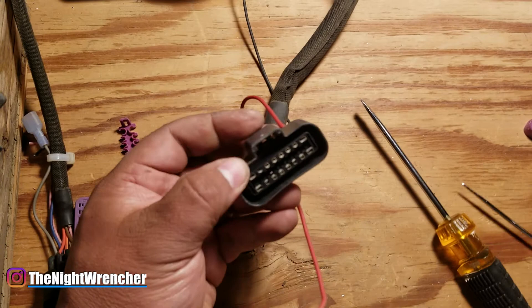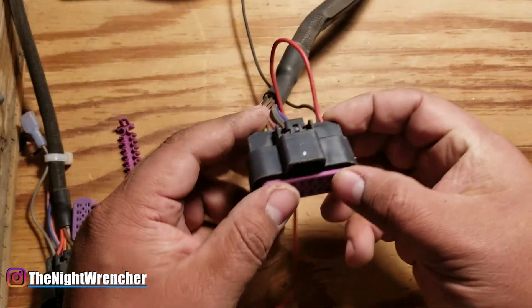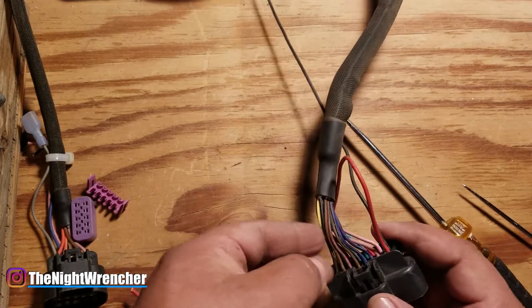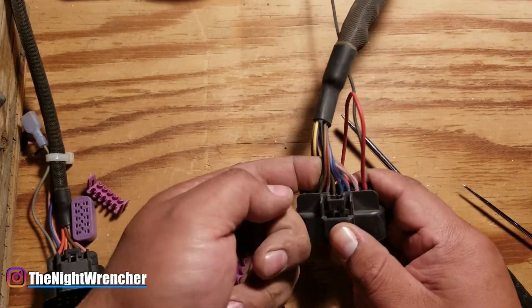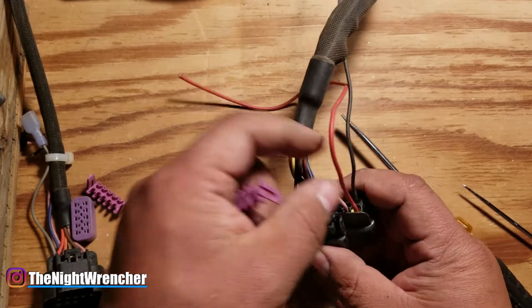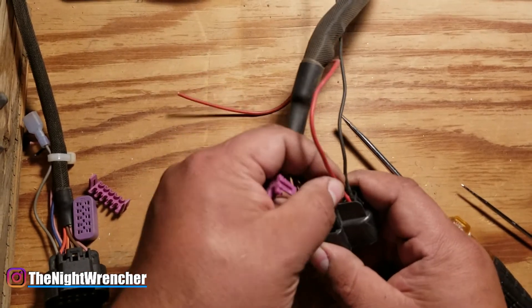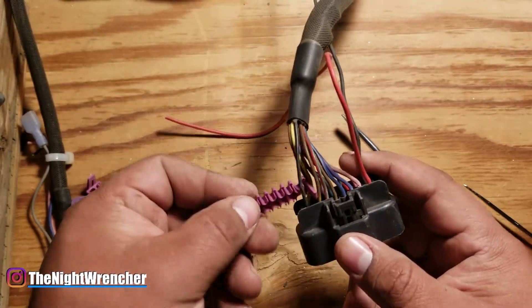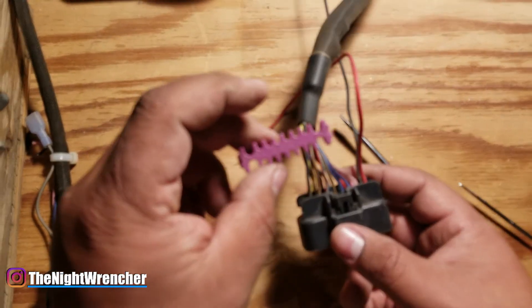These are all locked in place. The cap pops back in place and you're good to go. Then you just put the wire separator back in. The wire separator isn't essential, but it does keep everything nice and tidy, makes sure things don't accidentally pull out, prevents any movement, and keeps everything pretty safe.